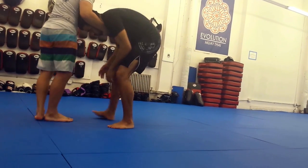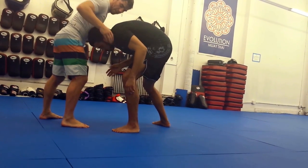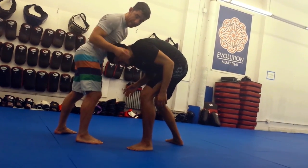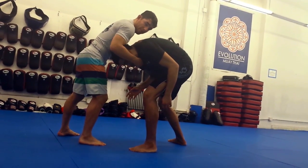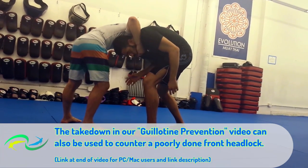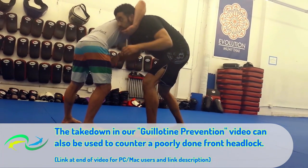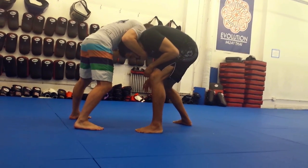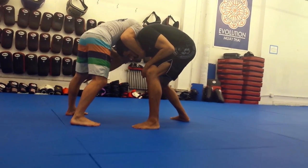Going to the other side. When I have the head control, I want to pull Mark's elbow away. I want to keep my elbow tight to the body — not out. If it's out, Mark is up. Stay tight. I'm using my chest to cover Mark's head, and I'm using my other hand to control this elbow.